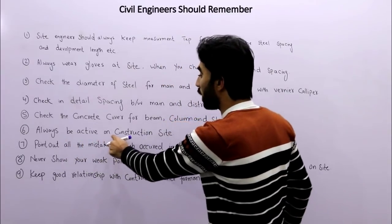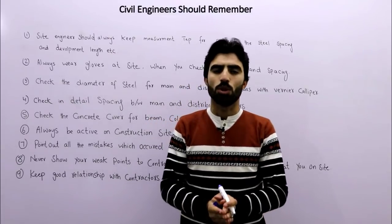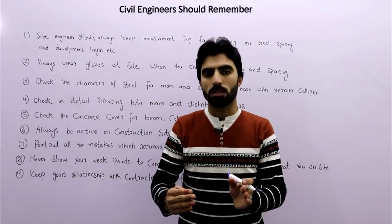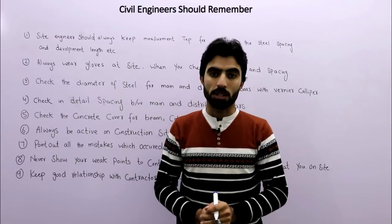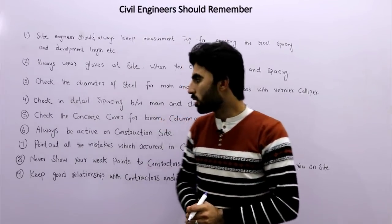The sixth tip is to always be active on the construction site. If you are not active, you will face more problems, which will not be good for you.